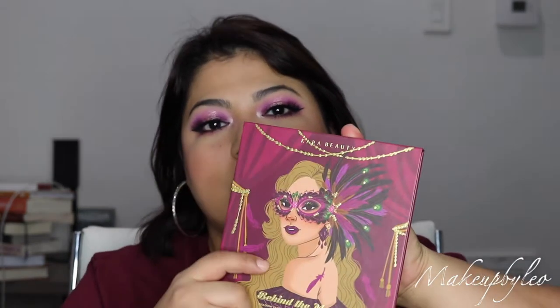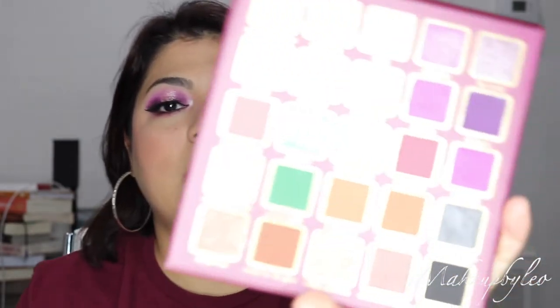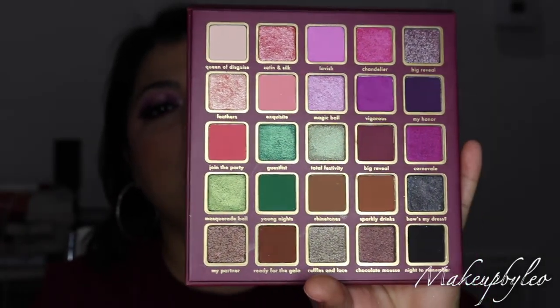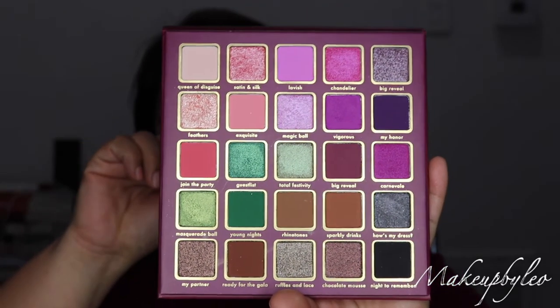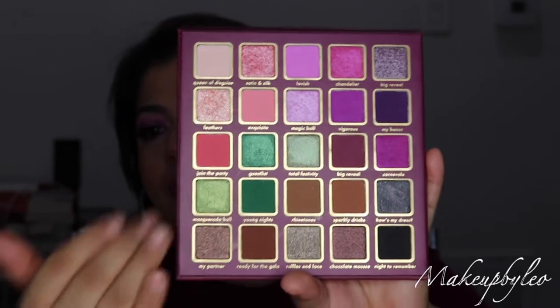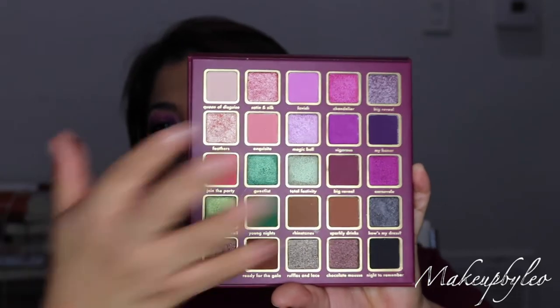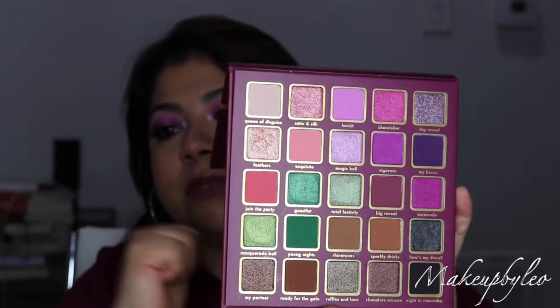For today's video, as you can tell from the title, we are going to be using this eyeshadow palette from Cara Beauty. This is the Behind the Mask eyeshadow palette. It's a ruby-toned eyeshadow palette — you do have some pops of greens and some more cool-tone shades, but for the most part the top portion of the palette is geared toward pinky, purple, plummy shades.